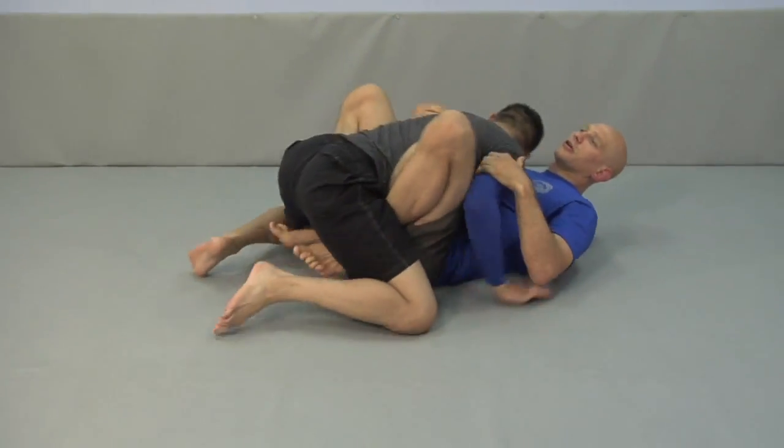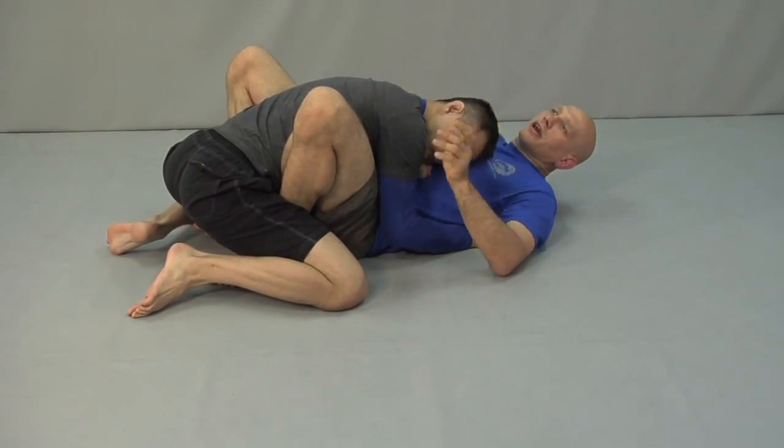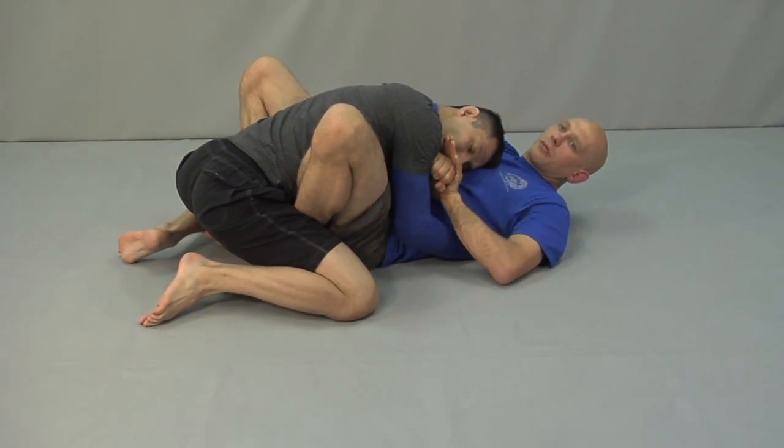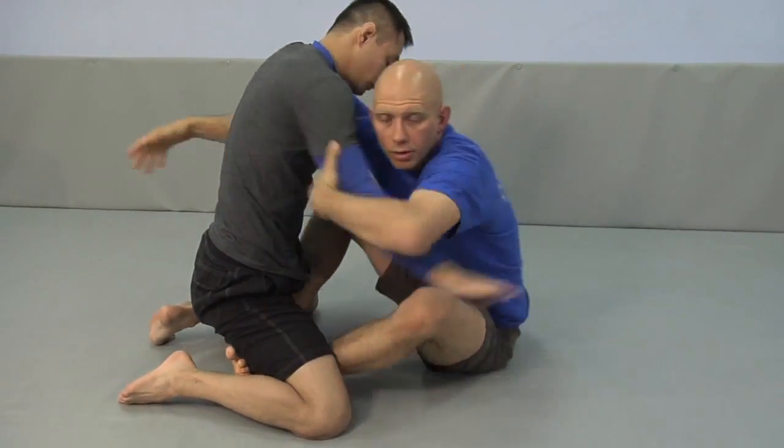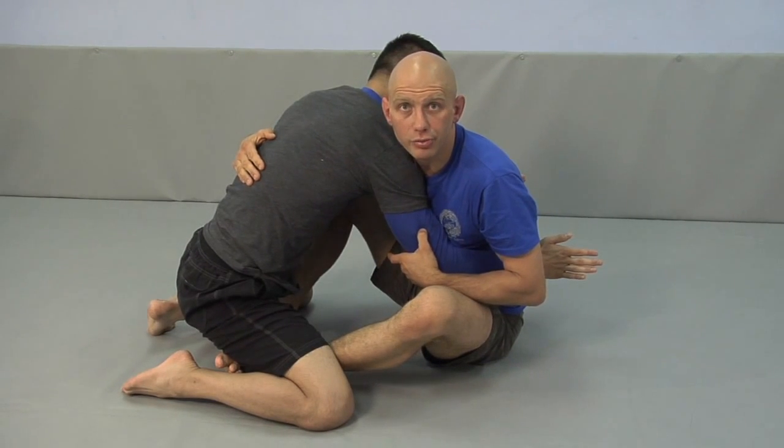Once again: I'm flat on my back, I don't like it. I take my hand, put it across his throat, I frame, I kick my feet, I push my hands, and I dig in with my arms for whatever grip. Now I'm ready to sweep.